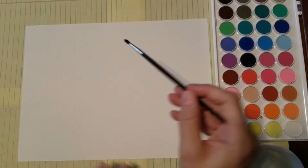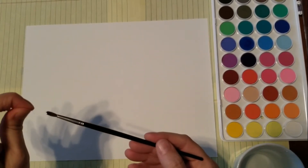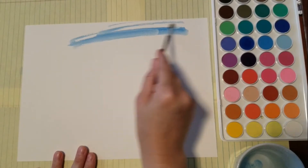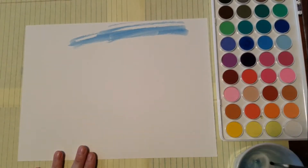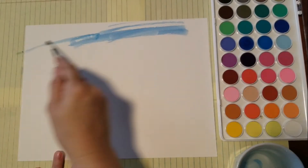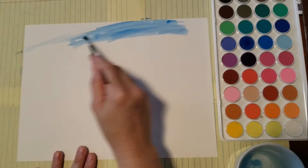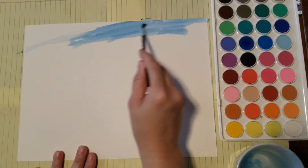Okay guys, now that we have everything we need, the first thing we're gonna do is watercolor our page. Get some water and pick whatever colors you want to use. With watercolor, you don't have to put too much water on your brush. I'm going to be making a sky and some grass, so I'm using different shades of blue to make a nice clear blue sky.